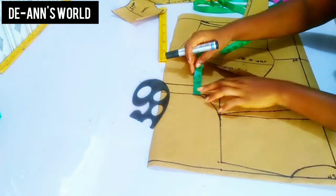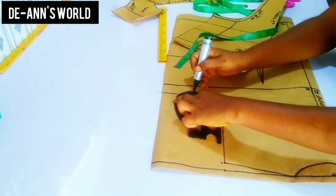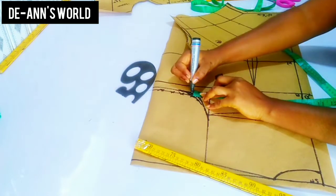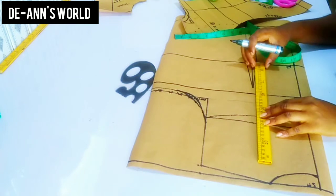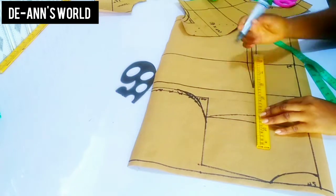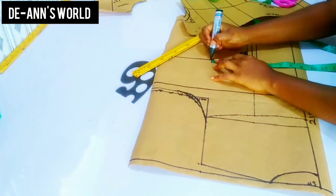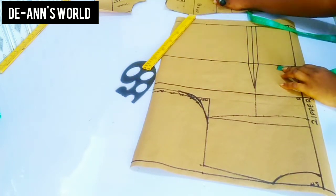After that I'm going to come down on my armhole by half an inch — it's basically the same process as the front. I'm going to transfer a quarter of my bust on my armhole line and also for my waist. Because I'm dividing the bodice into two, I'm going to extend my nipple-to-nipple measurement, also the chest line, and then mark the waist plus the dart I've taken out.